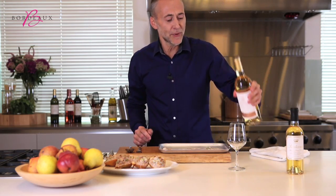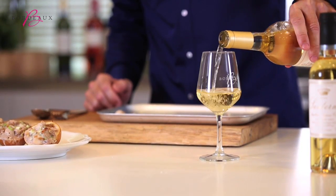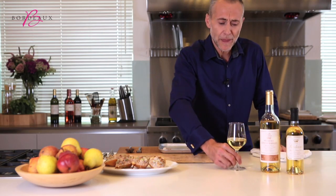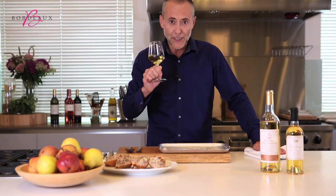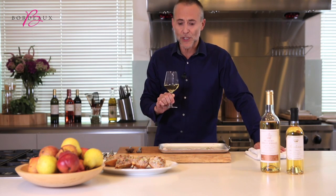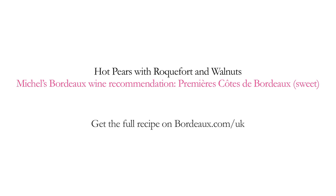I'm going to be serving here Première Côte de Bordeaux, really cold. It's a great alternative to a Sauternes — a little bit lighter, a little bit fresher. Lovely floral notes of acacia honey and peaches, which is a perfect combination to go with this lovely salty, pungent roquefort cheese. I love my job.